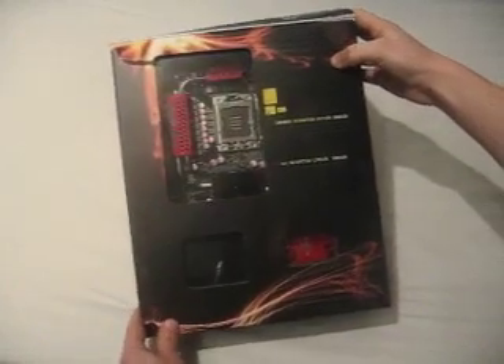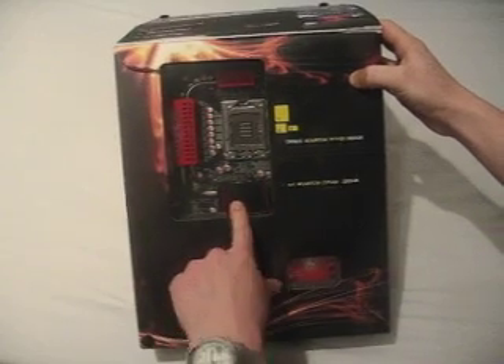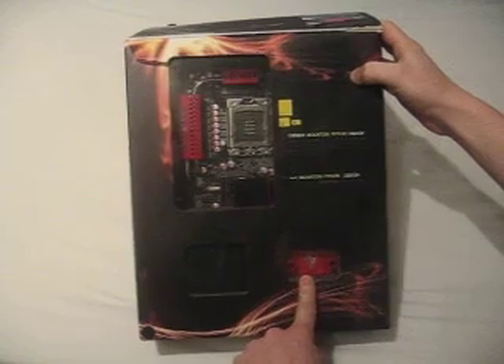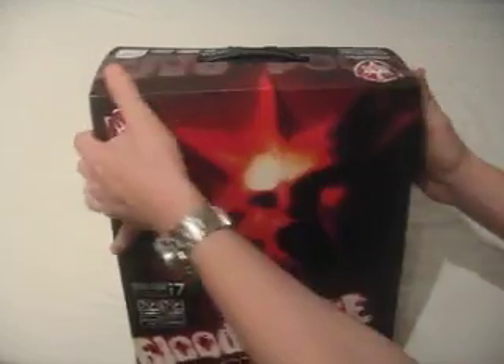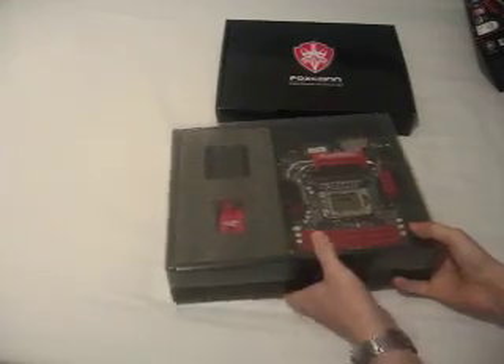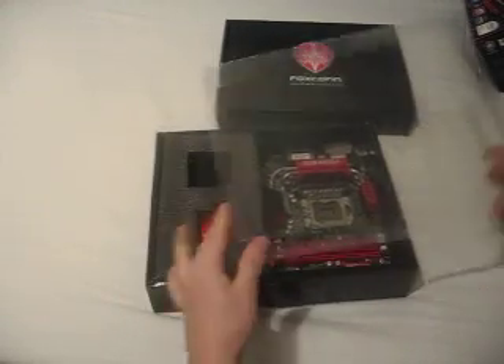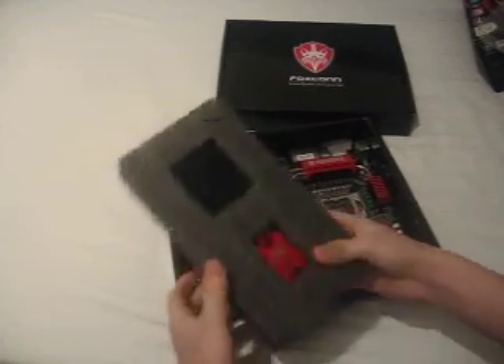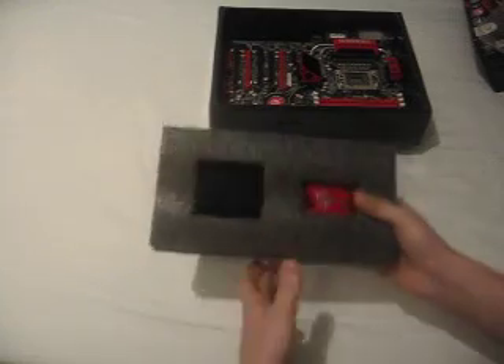Let's have a look at the motherboard — the Foxconn BloodRage. This is an Intel X58 motherboard, the newest chipset available. It supports SLI and Crossfire, which is much better than having to pick an NVIDIA chipset for SLI or an Intel chipset for Crossfire.